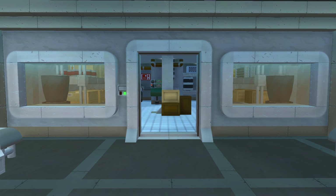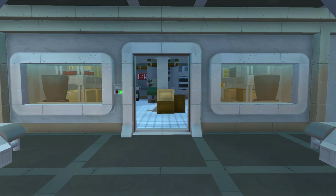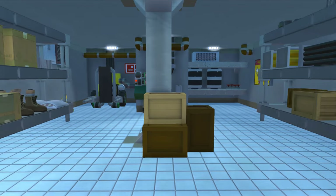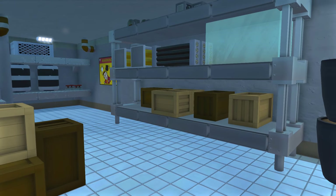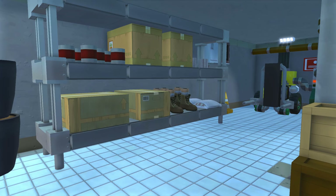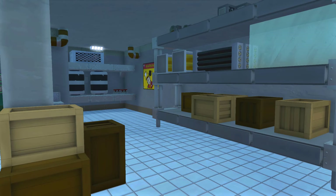In Fallout 3's Vault 101, they actually had two storage rooms down here, but I made it into one and it looks pretty good — it's a little small though. Inside you'll notice there are some shelves here with some supplies, just some boxes, some food, some boots, and general stuff like that.